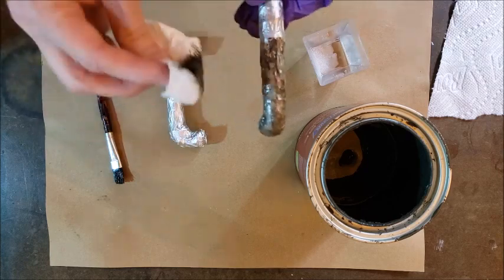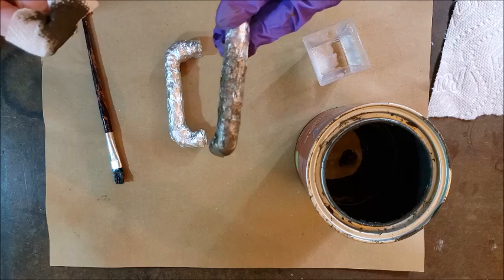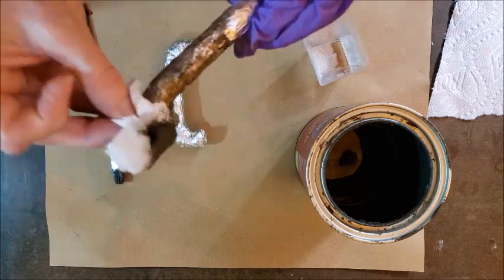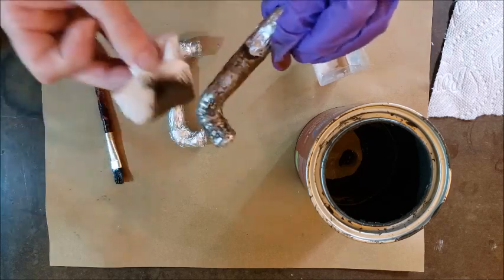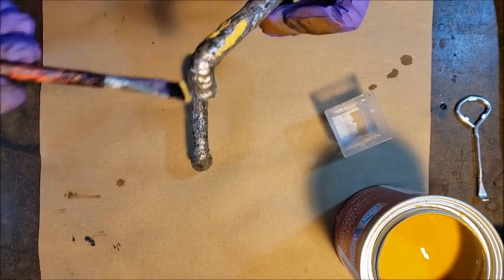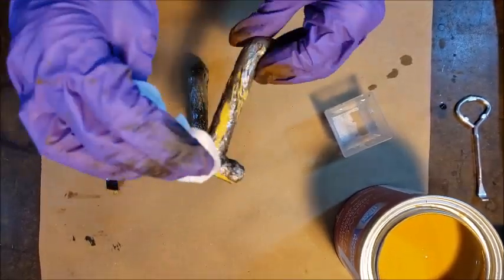So here I'm brushing on some of the gray paint that I used for the outside of the cabinet, and then I'm just dabbing it off with some paper towel. And I'm adding water as I need to kind of pull off some of the black paint so that the silver shows underneath. And I'm going to use that same technique for the yellow and for the orange.